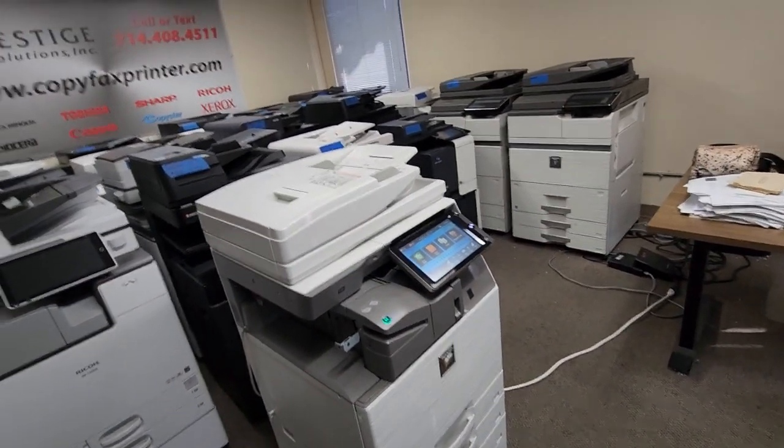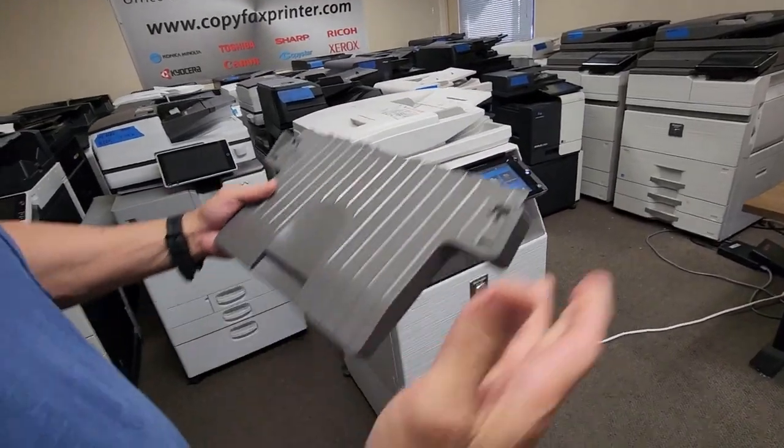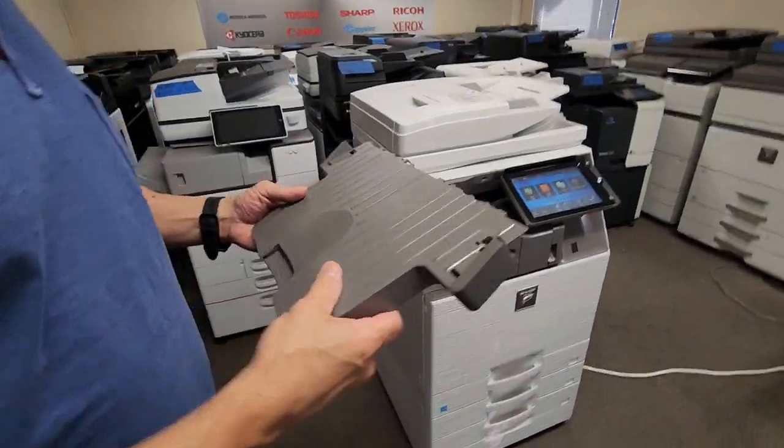I'm going to go ahead and pass the camera over to my assistant so I can use both hands. You're definitely going to need two hands for this.